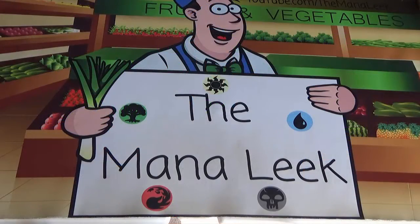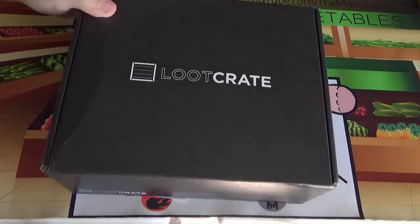Hey everybody, welcome to the Mandalique. I'm Jon as always, and it's the end of the month, which means it's time for the Loot Crate unboxing.